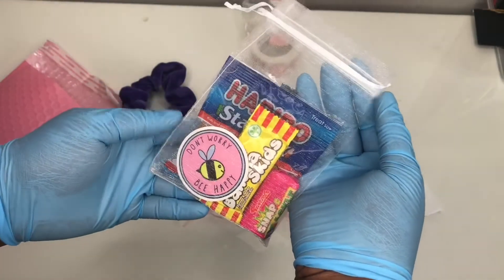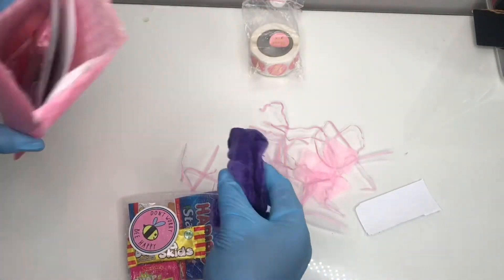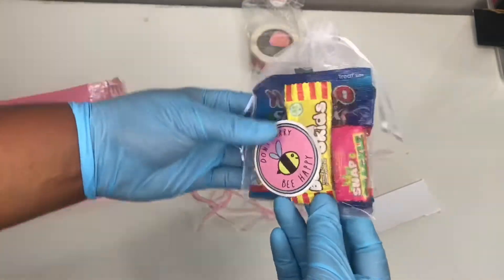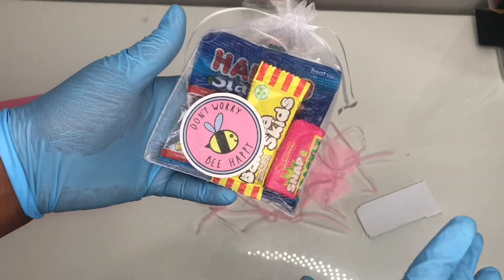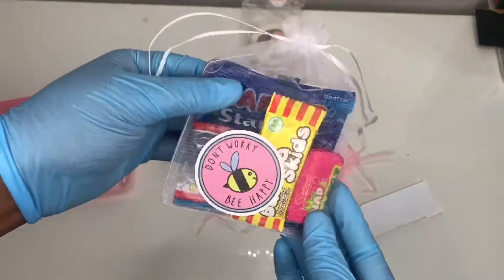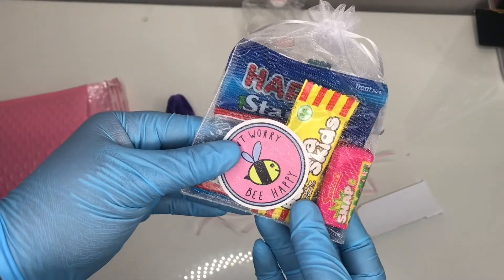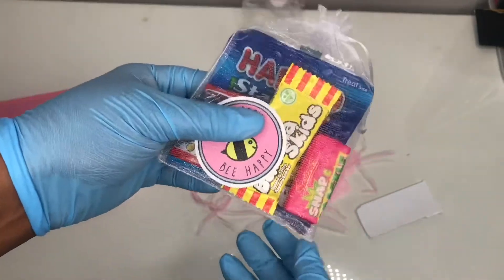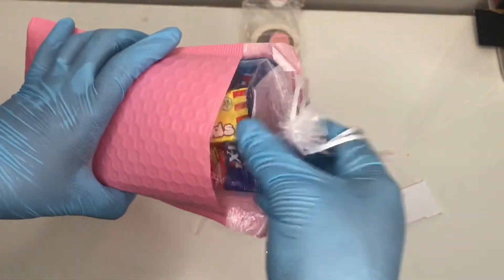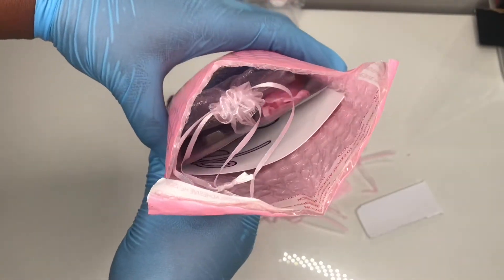I'm going to put the scrunchie in the bag as well, because obviously it'll have the smell of the sweets otherwise. Just close it up like so — this is her little goodie bag. I give sweets to all orders: if they're small I give two, and if it's a big haribo bag I give one big one. She literally made my day — I haven't had her order in about two months, so I decided to give her an extra sweet and a free scrunchie.